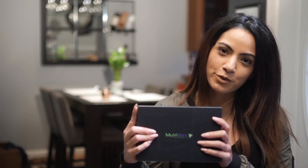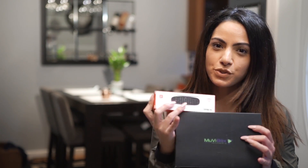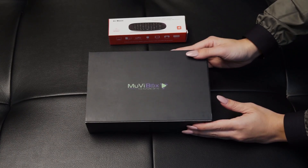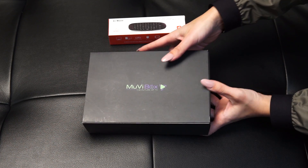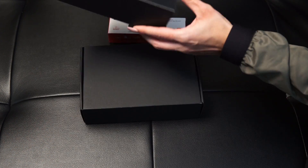Hey guys, I'm so excited! I just got my movie box and my remote control. What I'm going to do today is show you how to install the box and work with the Bluetooth remote control that came along with it. I've heard really great reviews about the movie box, so I cannot wait to get started.